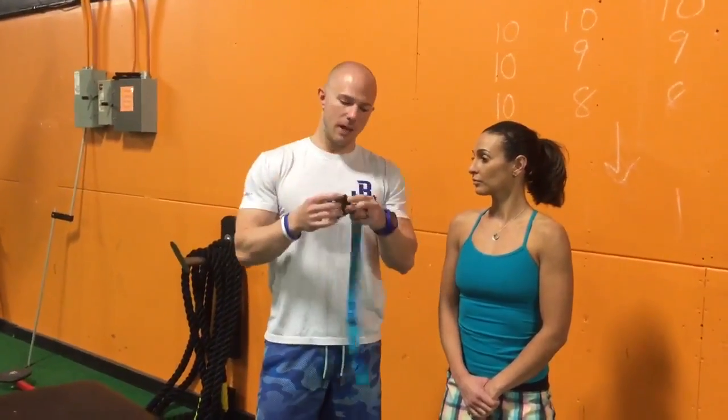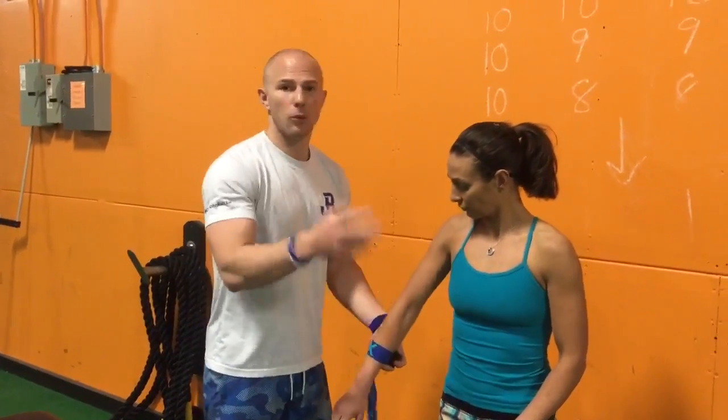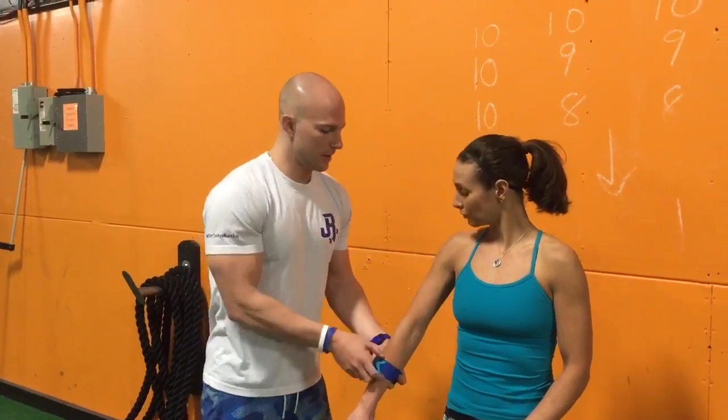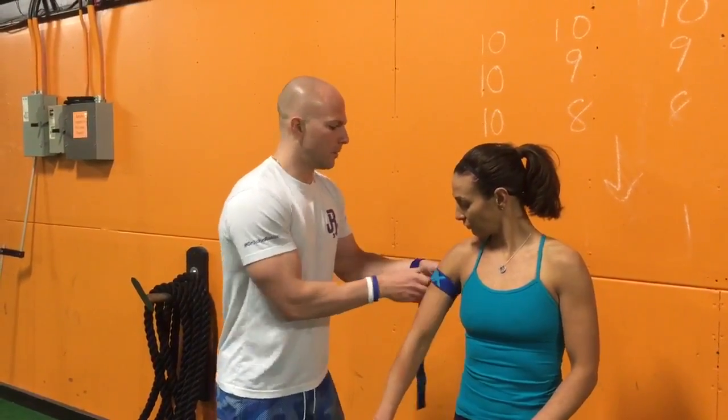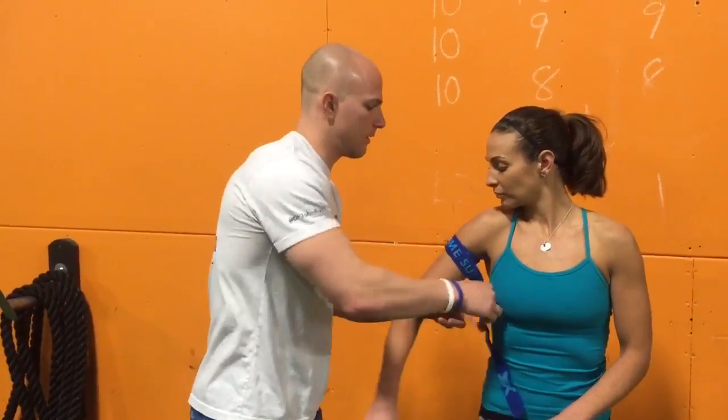First thing — this is a cuff, simple one from Amazon, costs about 15 bucks. We're going to strap up Lindsay here, working on the upper arms. We're going to get it as high up into the armpit as possible. Place the cuff, tension it down about 7 out of 10 perceived tightness, and cuff it through.